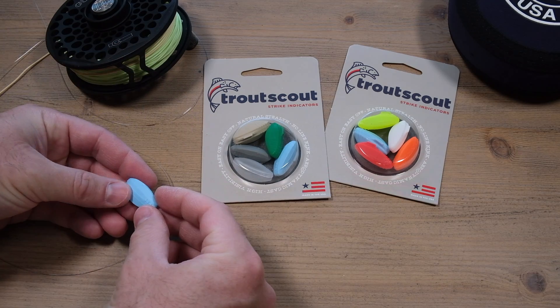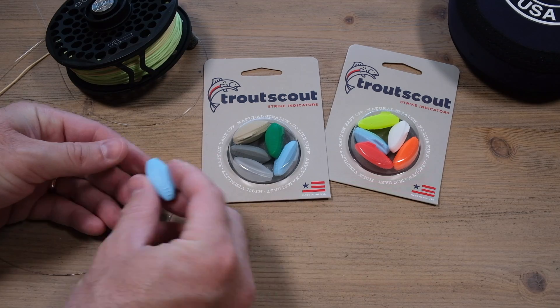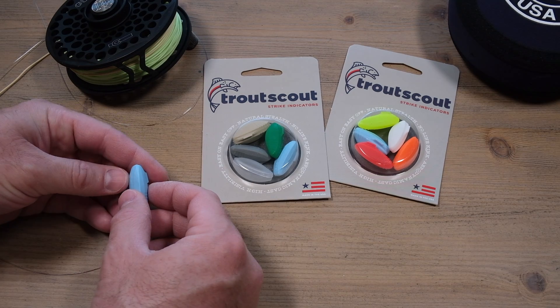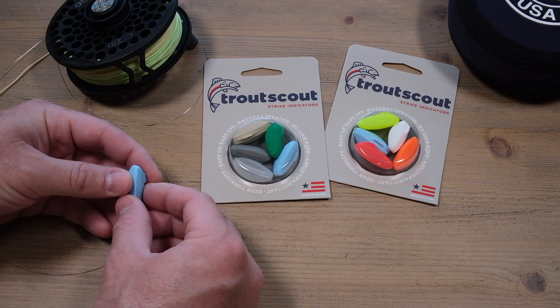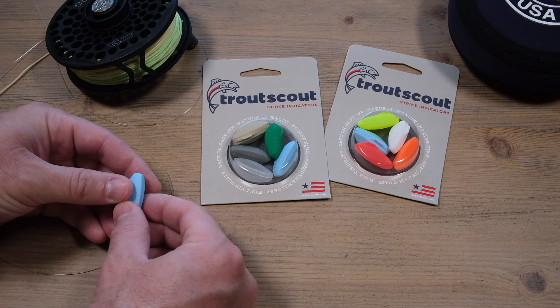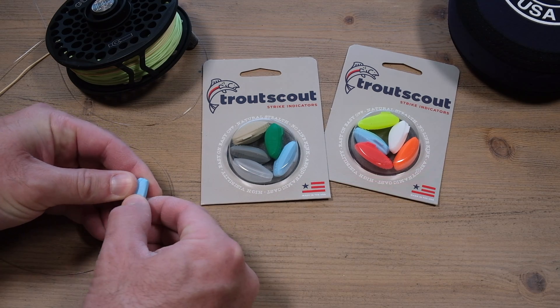It's available in a lot of different colors. Fly shops will have them for sale individually in buckets and totes, or you can buy them in multi-packs. This is the Stealth version, and the bright version will be coming out in a few months.